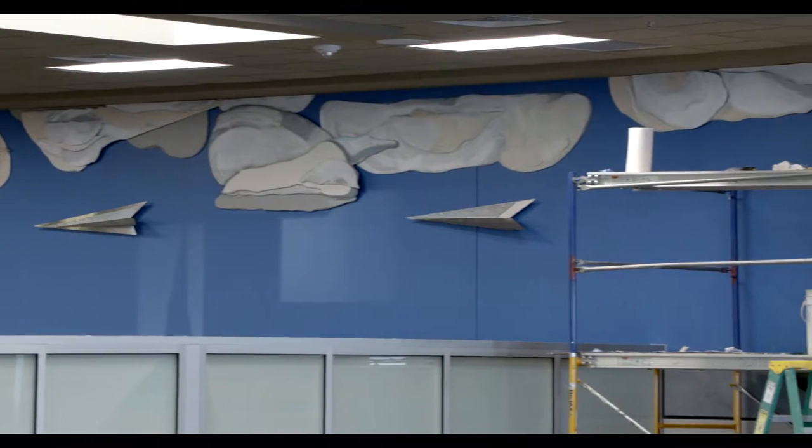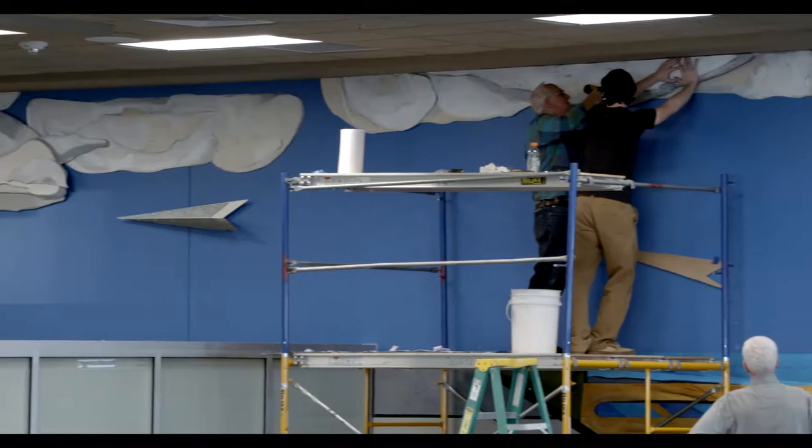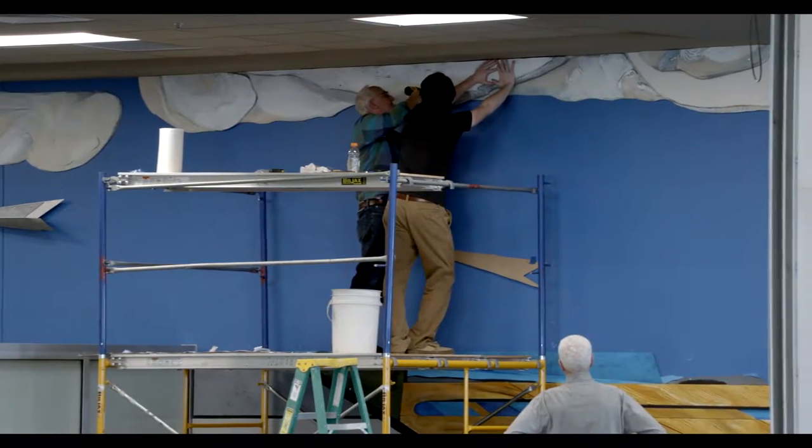Dakota Flight Path. From the top of the wainscoting to the top of the wall is 8 feet and it's 62 feet long. So it's a very narrow, long surface.